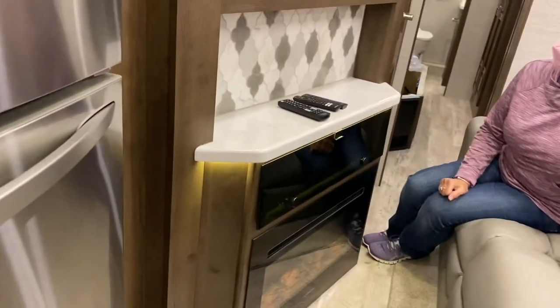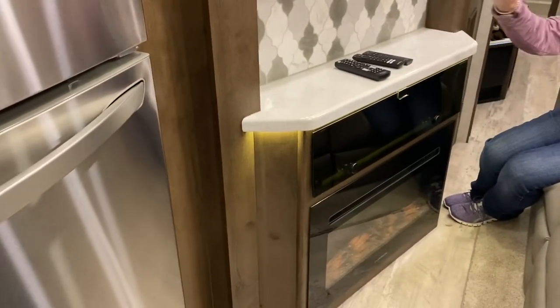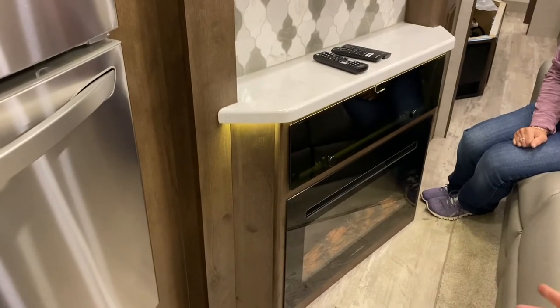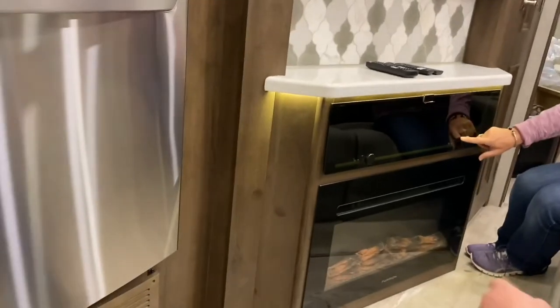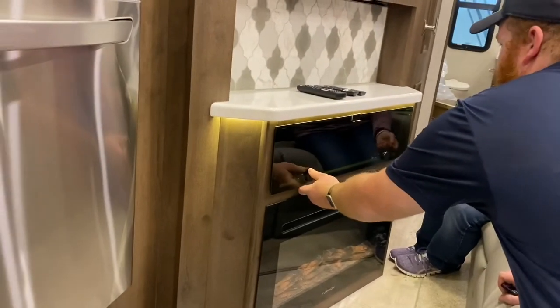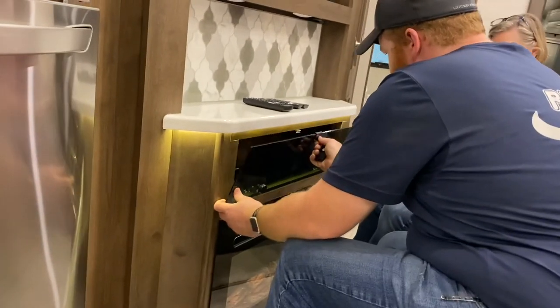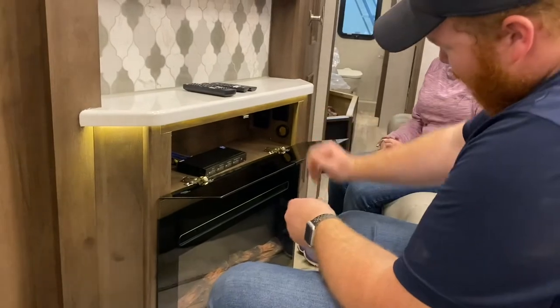We may put even more stickers on these. The label maker's not working right now because power is cut. Behind here — I thought it was a knob but it's like a volume. You've got a little more storage and a couple of outlets back here.